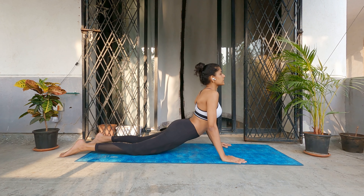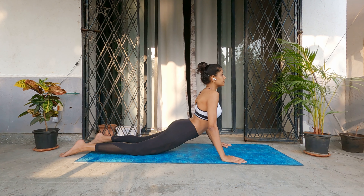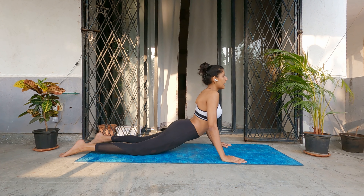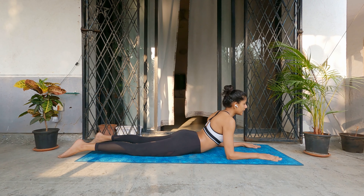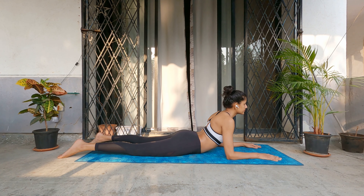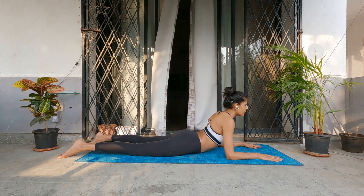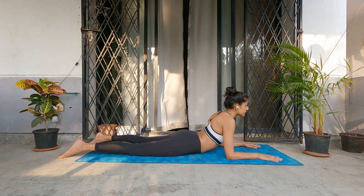We are just opening up our lungs here, letting the air in. Keep breathing. If this is difficult for you, you can also do the sphinx pose, which is on your elbows — this is a much more relaxed variation and you can do it for a longer time. Just breathe normally. Try to do these exercises next to a window, in a balcony, or in an outdoor space so that you get enough oxygen — that's very important.